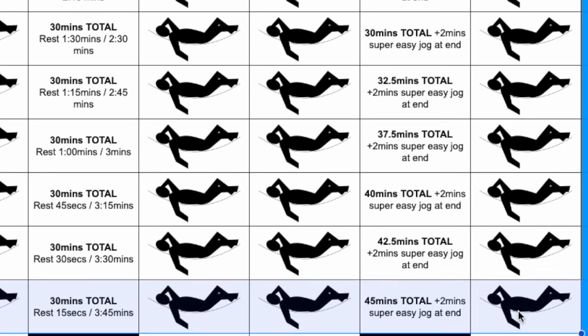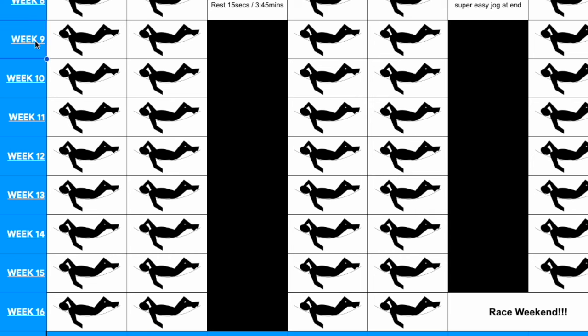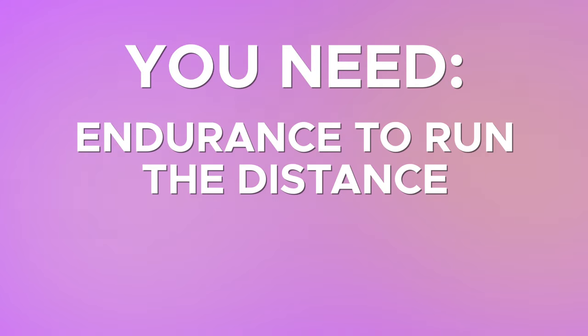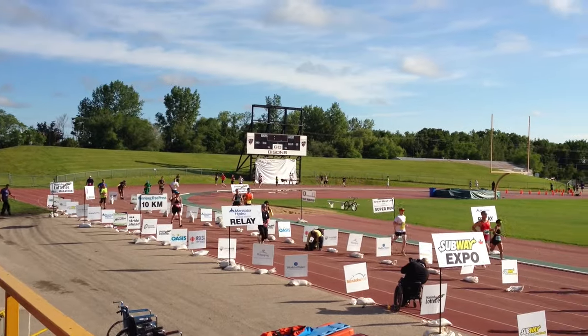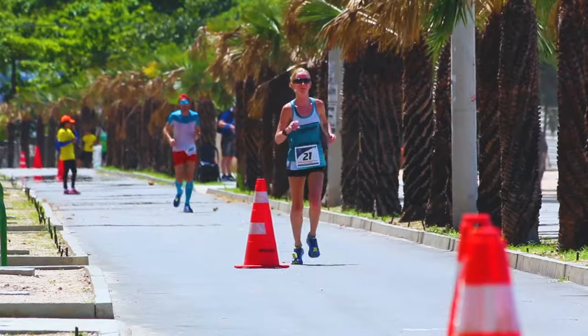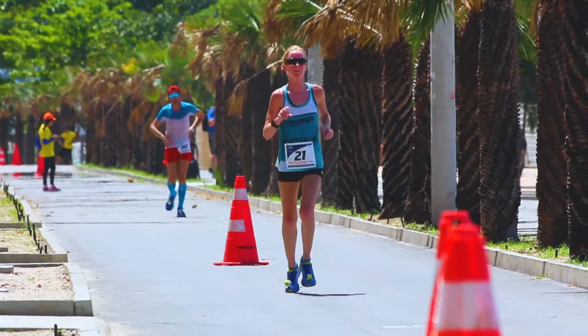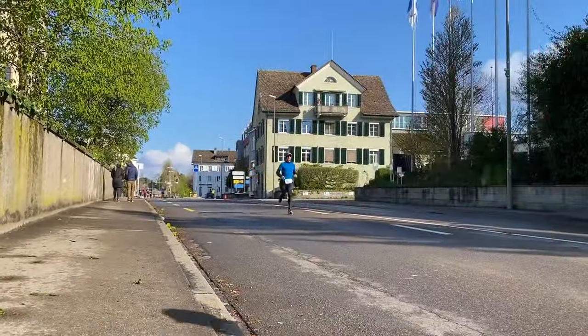Now let's get into the race-specific portion, weeks nine through sixteen. This is where the plan gets more specific, preparing you for the needs of a half marathon: endurance to run the distance and running it moderately fast. Running just twice per week going from nothing to a half marathon in 16 weeks is tight — you're not going to be setting personal bests, and you'll probably walk a bit during the race. But this plan is about getting you to that first race with the confidence to absolutely finish.